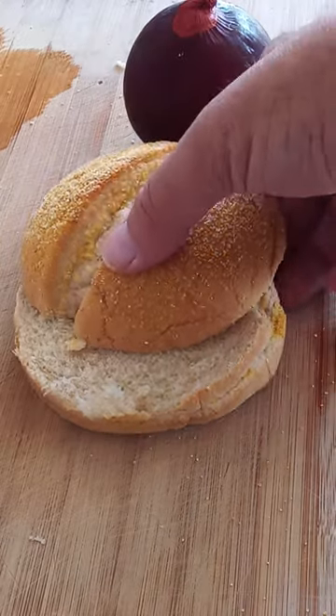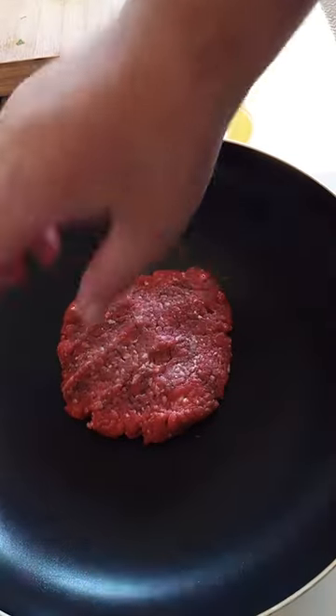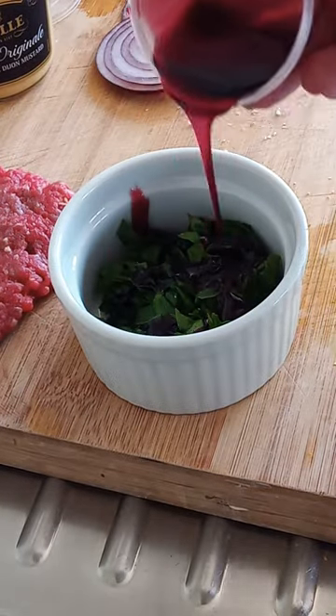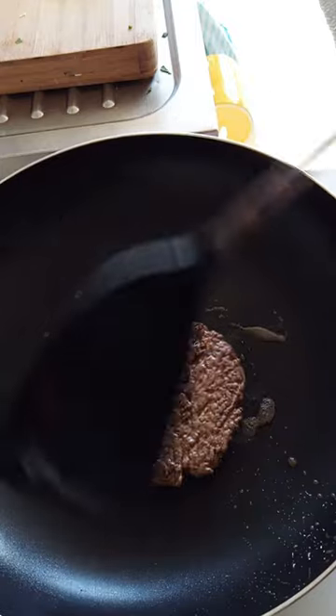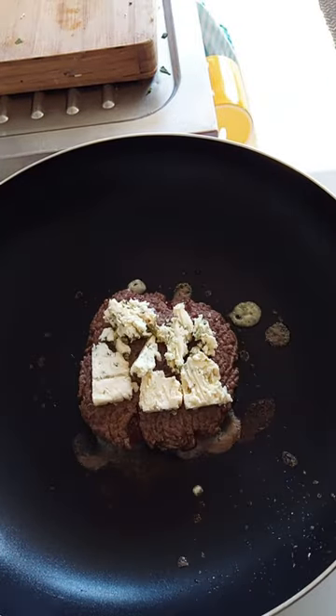Let's warm up this German sourdough hamburger bun. Now fry your meat patty on one side, then drizzle some Cabernet syrup onto your chopped up spinach leaves. Now let's flip this over and cover it in blue cheese.